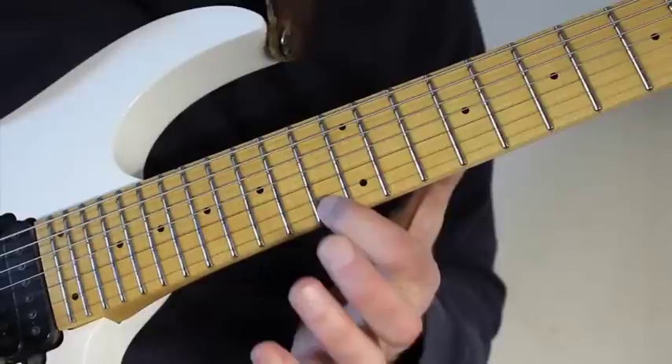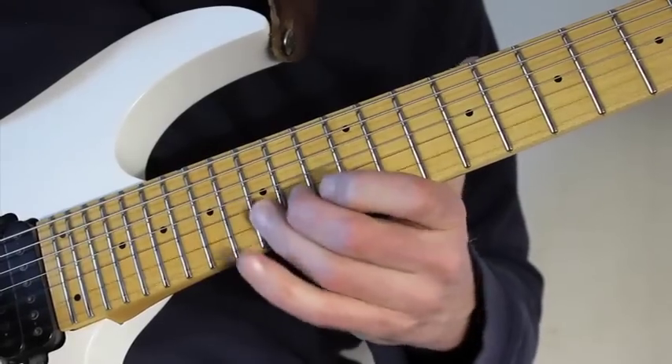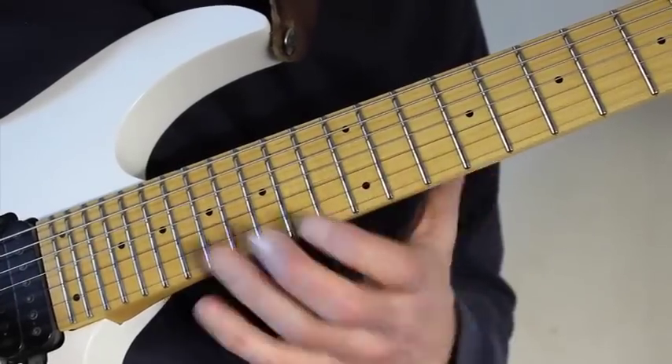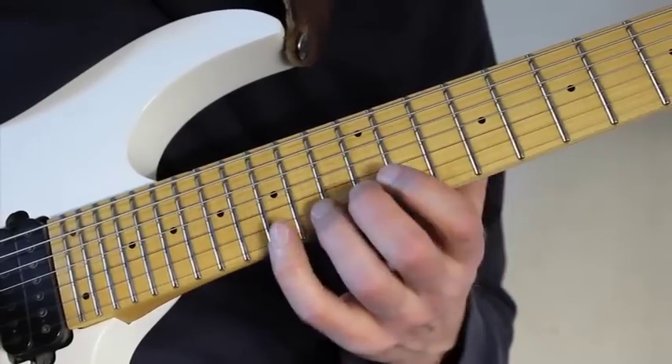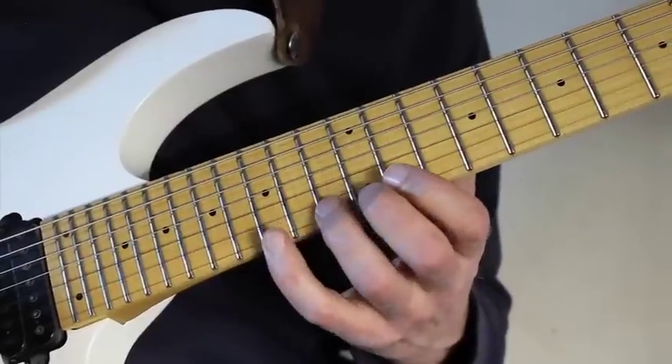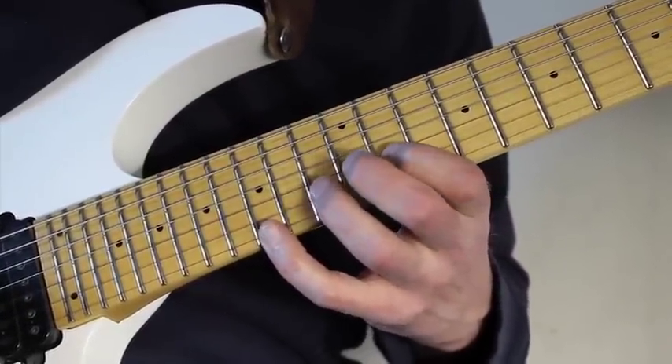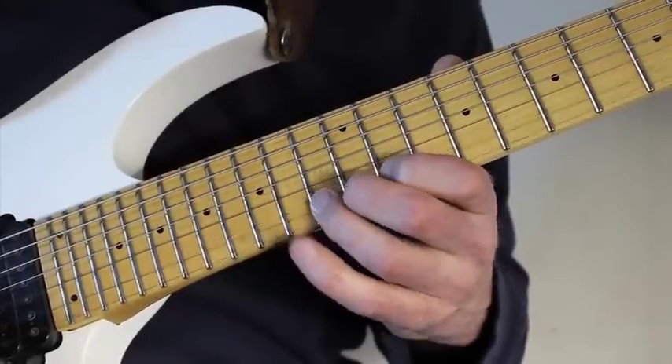I use my index finger for both the 13th and the 11th. And then my ring finger for the B string 15th fret. Then I go sequence it sort of down here and play 15, 13, 15, 11, 15, 10, 15, and then down to the B string with my ring finger playing 13.